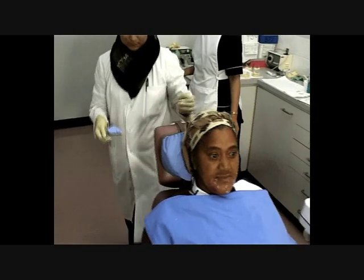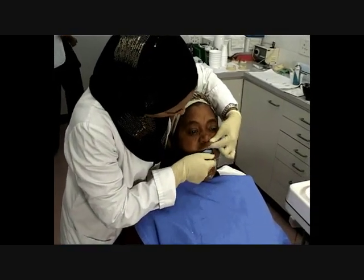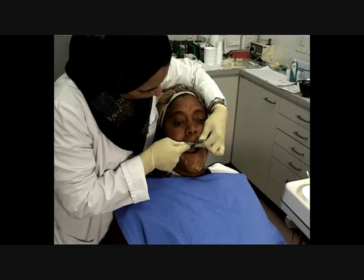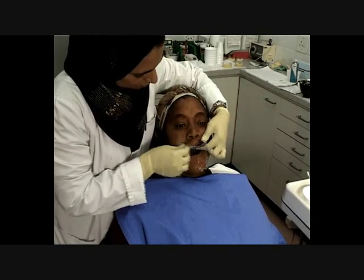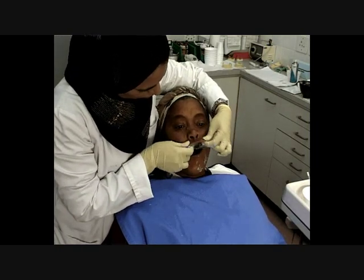Step 3. Place the tray, preferably straight up towards the palate. Pull the patient's upper lip down as far as possible and ask her to open wide and smile broadly, then close the jaw and move from side to side.